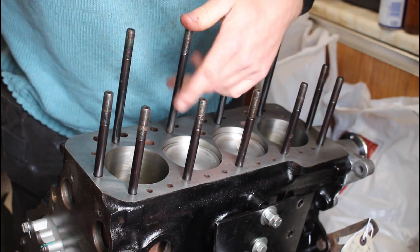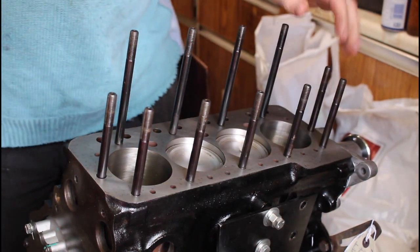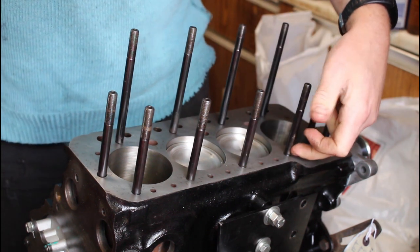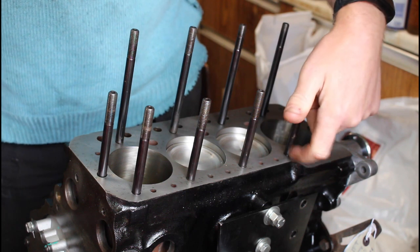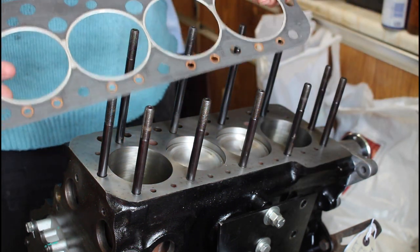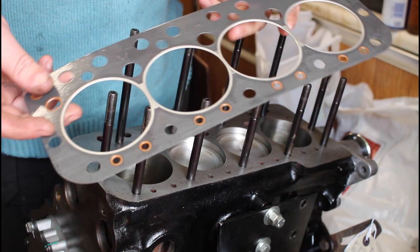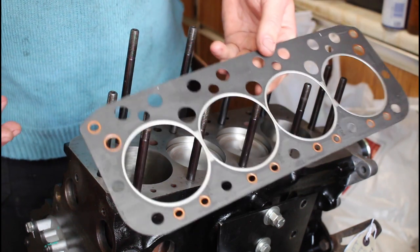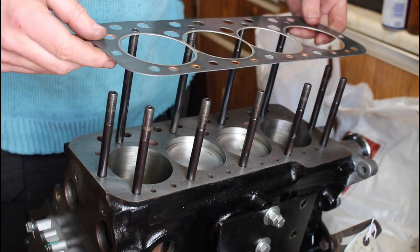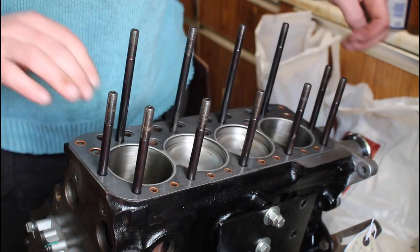There's probably a torque figure for tightening these but I've no idea what it is — just tight. That's all the head studs in, all nipped up tight. A couple of them didn't go down as far as the others — I checked the threads, everything's clean, the hole just isn't drilled and tapped as deep. Head gasket next — this is pretty much standard for turbo stuff, BK 450, and it's obvious which way around it goes, it's even got 'top' written on it.